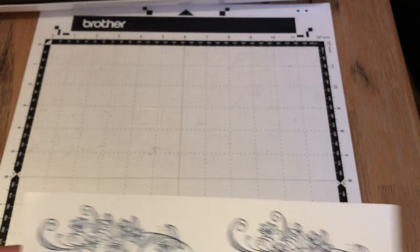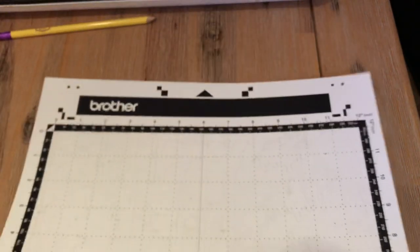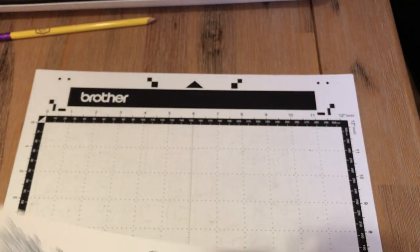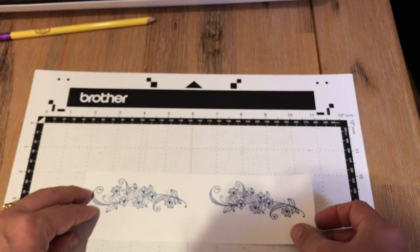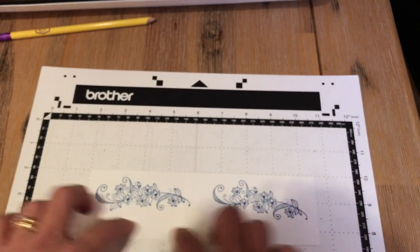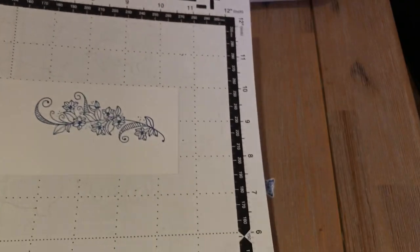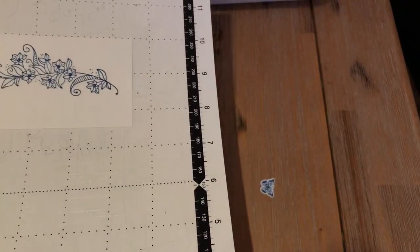But before I do that, I need to show you how it will not work. Because it's really hard to get this in your head — unless you see it not working, you won't be able to understand why it does work. So just as a little teaching tool, I'm going to go ahead and load this in, try to scan it and show you that it doesn't work. And then I'll explain why, because we have such thin lines.